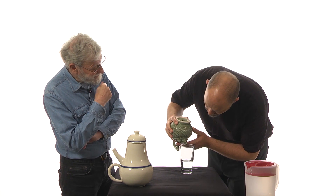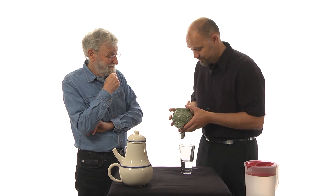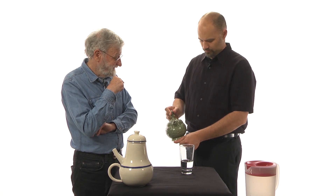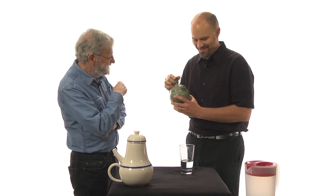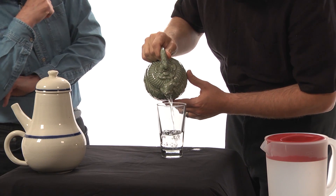That's a funny way to use a teapot. Yeah, that doesn't seem to work. That's not the way I used it before. Hey. Why doesn't the water drip out? Oh, look at that.